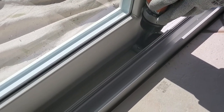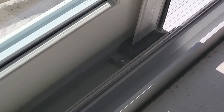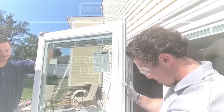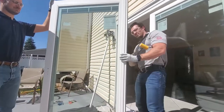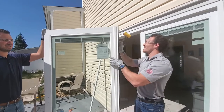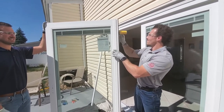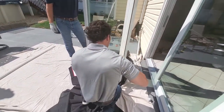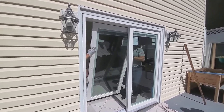Drive two screws through the visible holes on the sill pad. Install the interlock onto the operating panel in the same fashion used with the fixed panel. Snap the interlock cover into the groove of the interlock. From the interior of the opening, guide the operating panel to sit on the roller track.